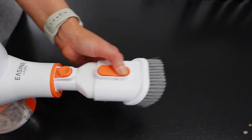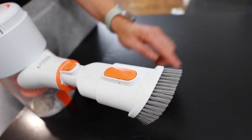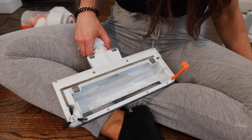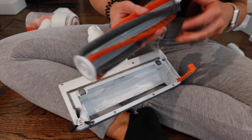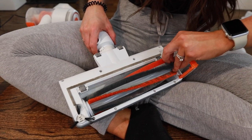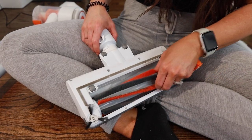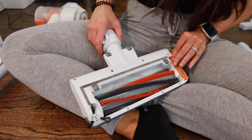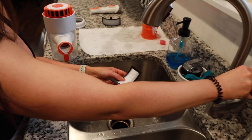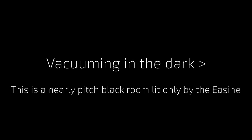The two-in-one nozzle slides in and out for hard edge and soft edge to protect surfaces when necessary. The Easine G80 also comes with two different roller brushes, giving you options for strong performance on any surface — hardwood, tile, laminate, carpets, or runners. The heads are easily interchangeable and can be swapped in a matter of seconds.